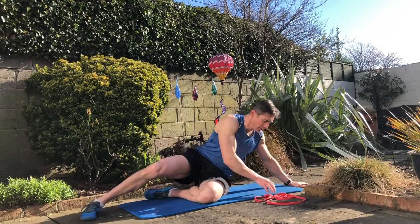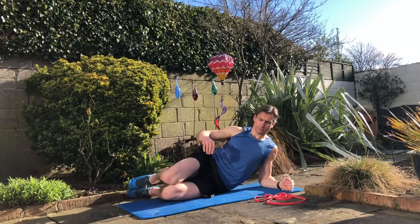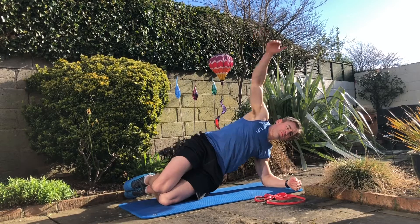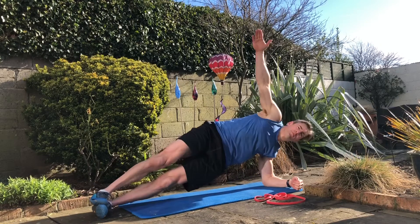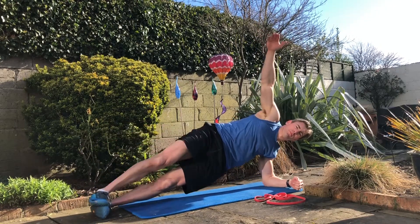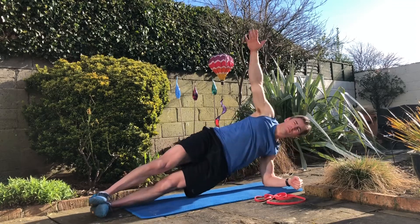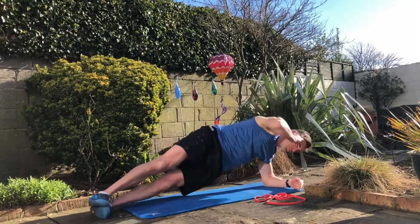From there, we go into a side plank. We can start with the easiest version first, which is just knees bent, straight body, lift up. We can do lots of variations, and any of the variations I go on to show can also be done on the knees. If you can go from there, we go up into a normal plank, with variations like hip dips, thread the needle, or hand up by your temple and then elbow to floor.